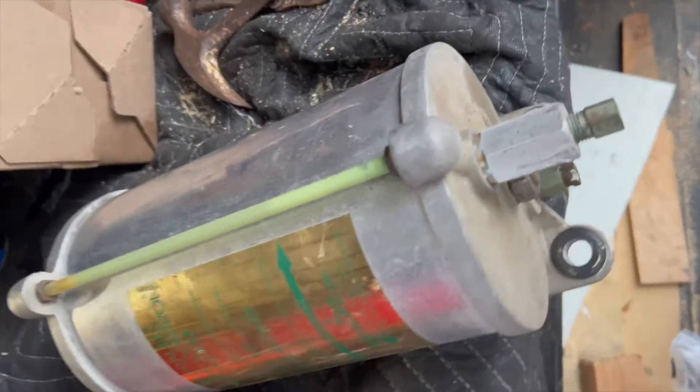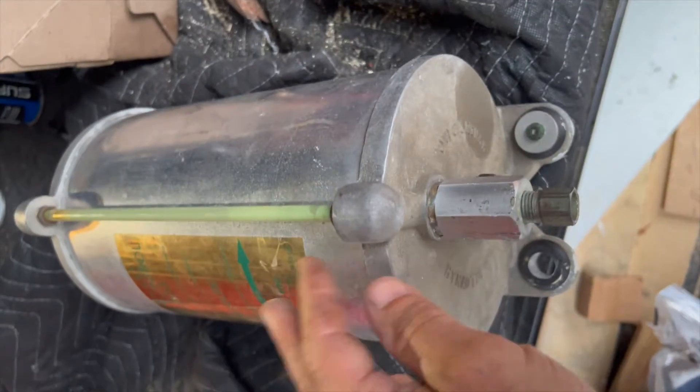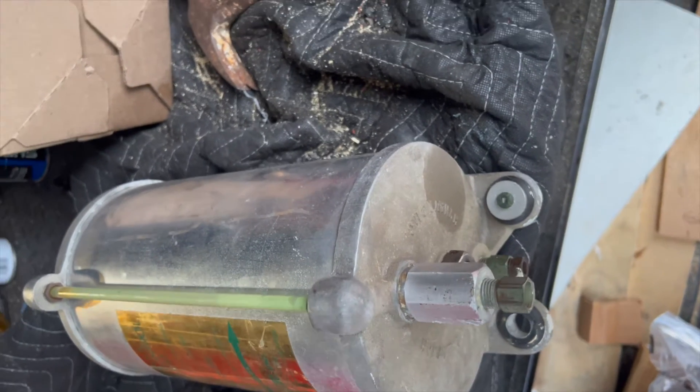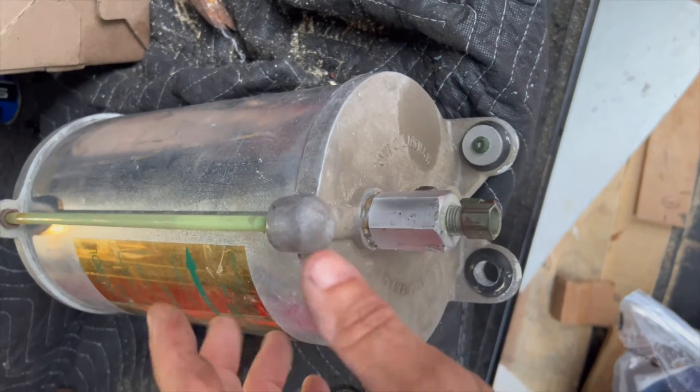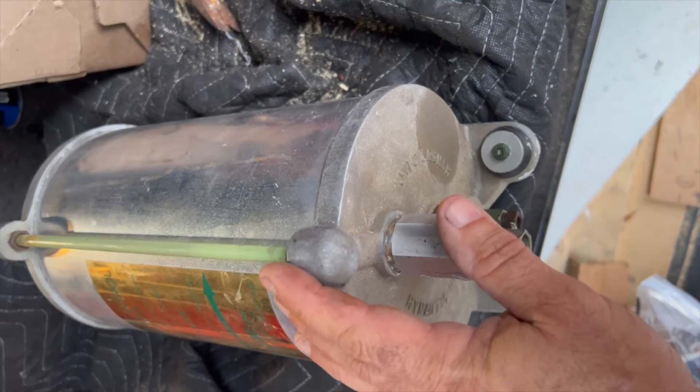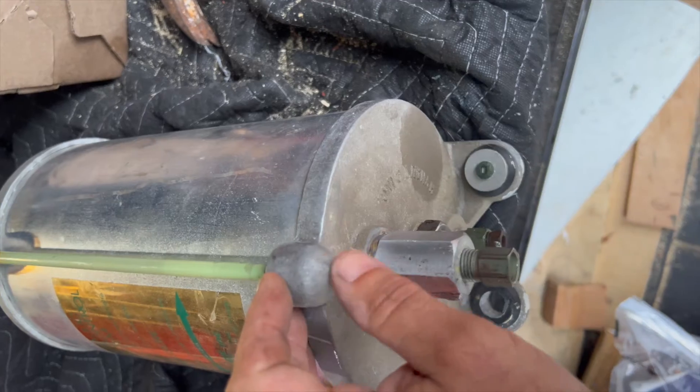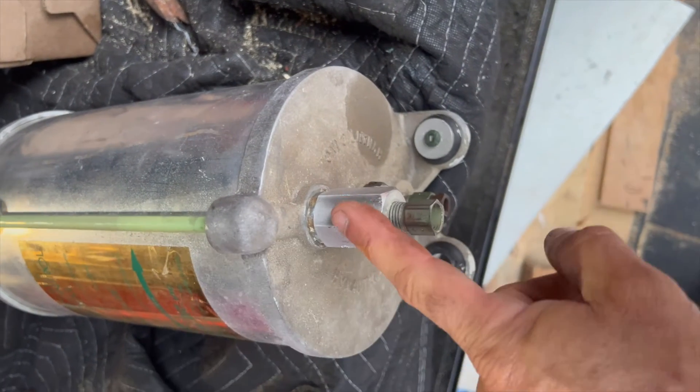We got a call this morning for a Hynautic system — the throttles and transmissions weren't working. We went down, took a look, and it just needed to be bled. We went through the whole thing and it was filled with debris and junk. The valve body was just a disaster — I'll show it to you probably tomorrow when we put this on.